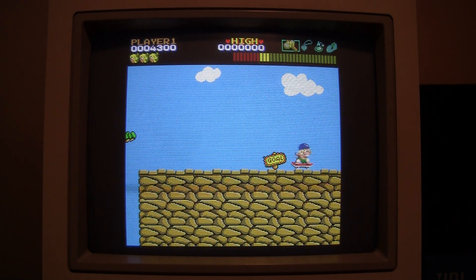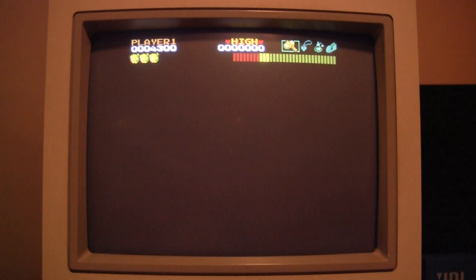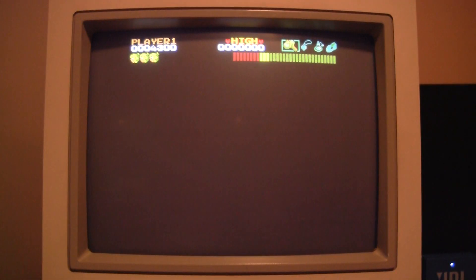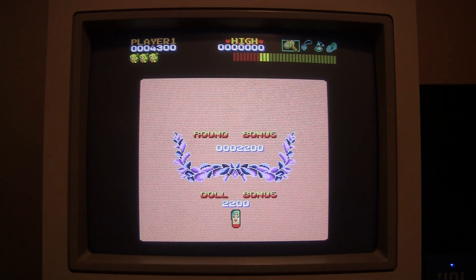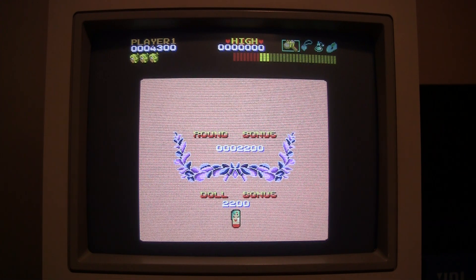This game is a lot of fun. I remember it from my childhood and it's been, I think, one of the most iconic platform games. A lot of platform games are based on this game.